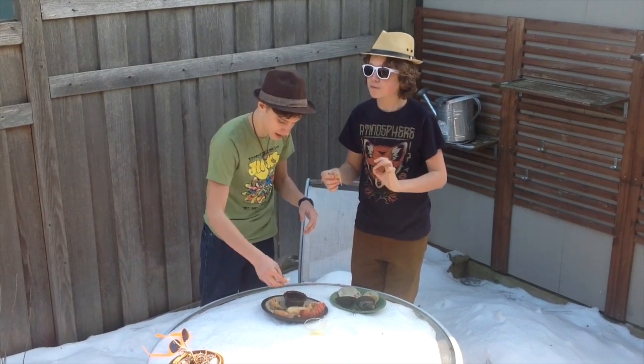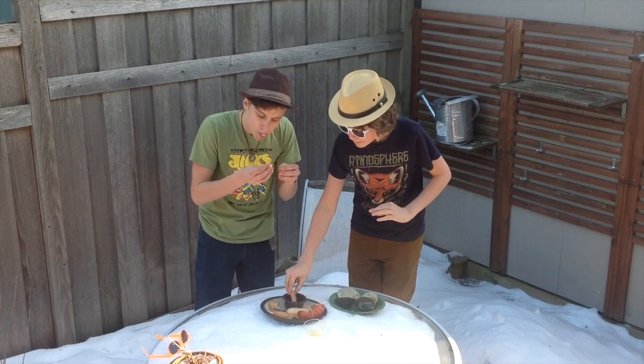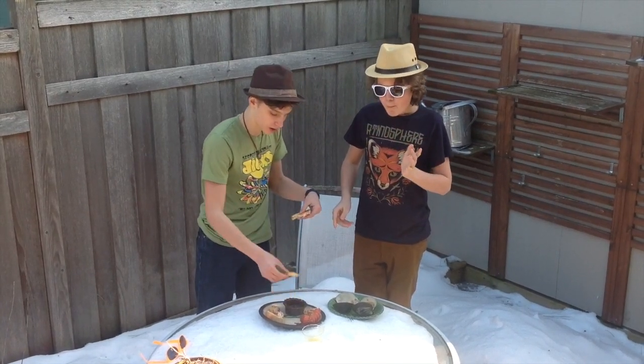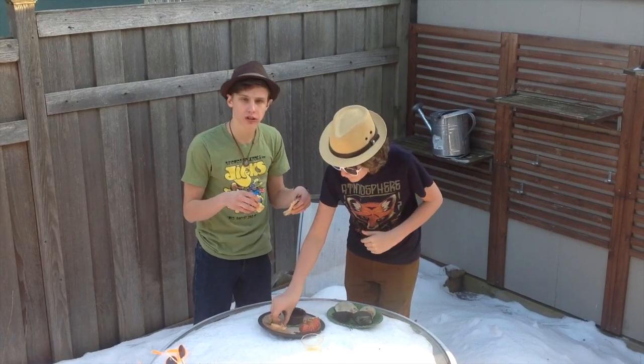Wow, this is delicious! This lobster is cooked to perfection. It tastes like I'm sitting in Maine. I have to say, the bread with the olive oil garlic sauce — the taste of the little neck clams — larger, full-size, it's not quite different. They're all delicious.